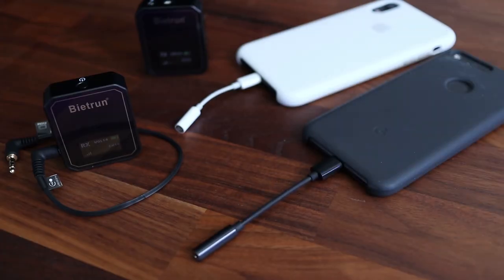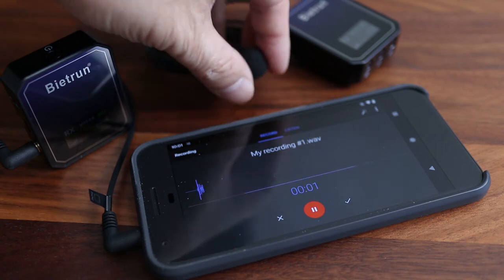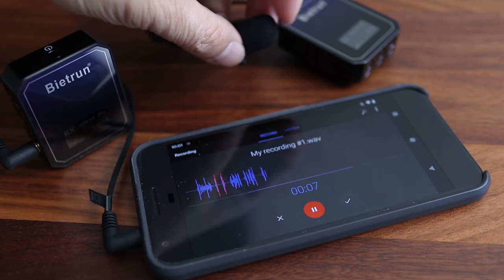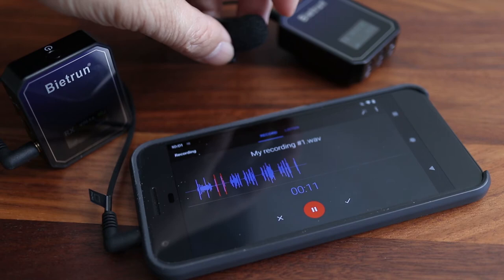Android phones without a headset jack would need the USB-C to 3.5mm adapter, which is sold separately. But for this Android demo, my original Google Pixel does have a headphone jack and I've got the Be It Run receiver plugged directly into the phone. If you want to record video on an Android phone with an external mic, you may have an issue — I'll explain the solution towards the end of the video.